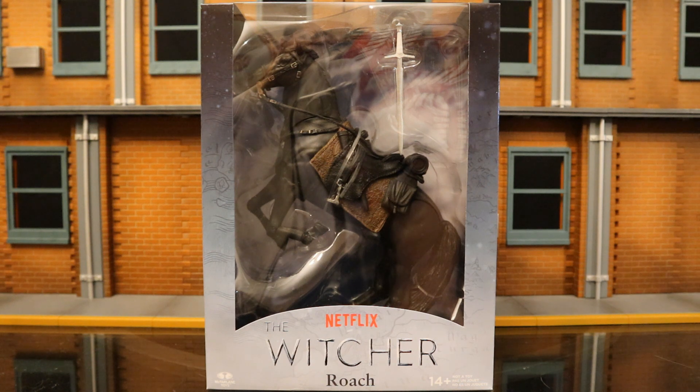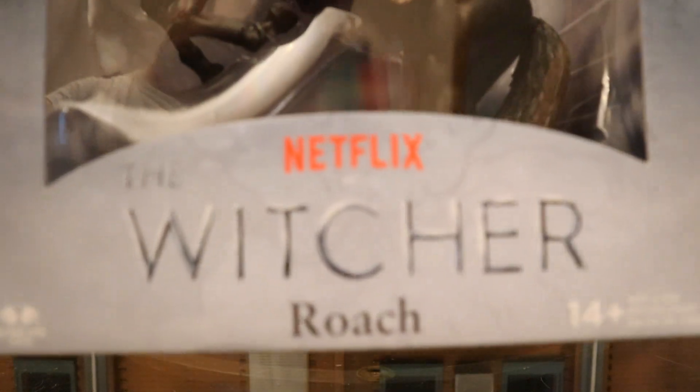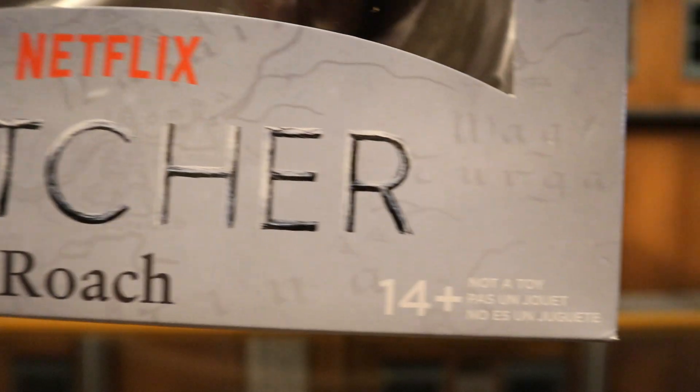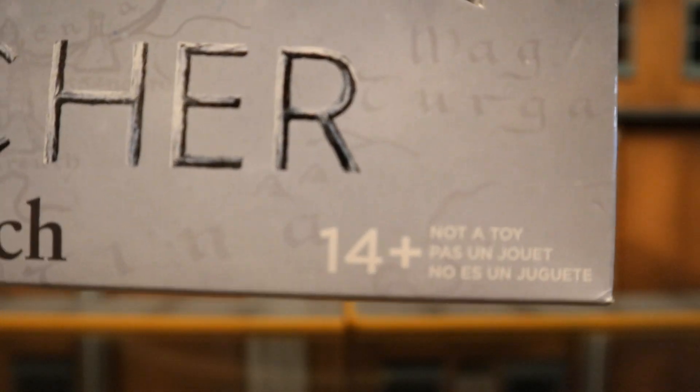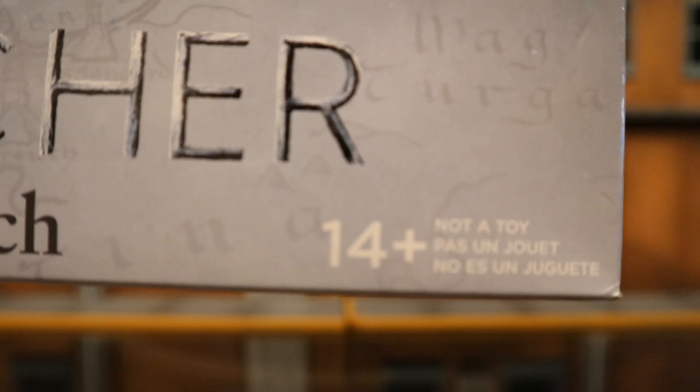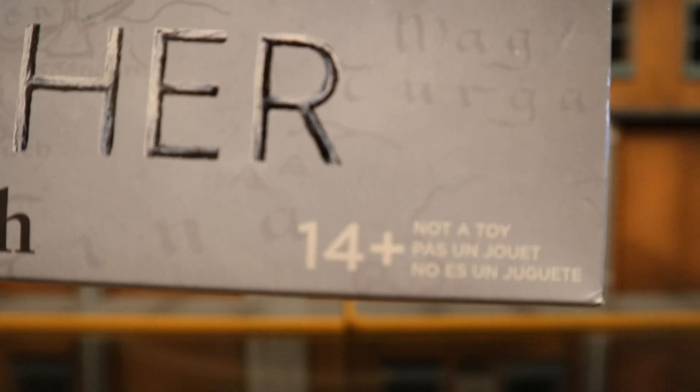This is one of McFarlane's mega figures. A mega figure is essentially a large oversized figure in the seven-inch scale that won't fit traditional packaging. They run about forty dollars. Let's check out the packaging — as you can see: Netflix The Witcher Roach, McFarlane Toys, ages 14 plus. I always think it's hilarious when McFarlane puts 'this is not a toy' on stuff — it's a toy, just a badass toy.